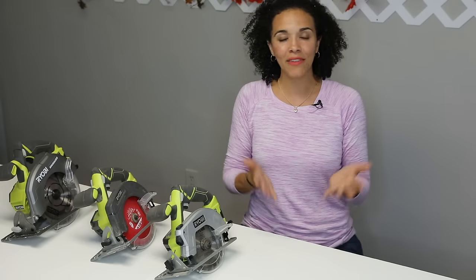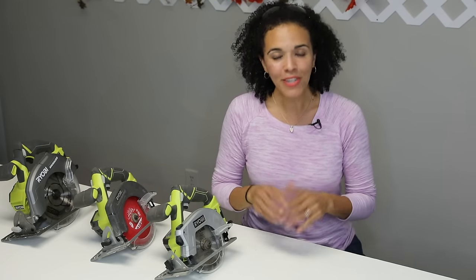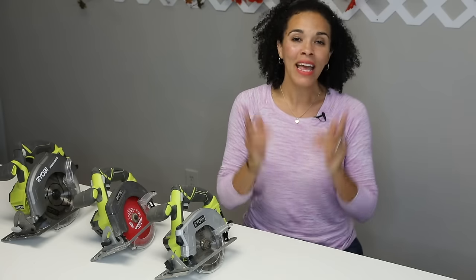If you are enjoying this series of videos on how to use power tools, give this video a thumbs up and leave a comment below. Be sure to subscribe — we have more DIY tutorials and power tools tutorials coming, and you don't want to miss what we're doing here at Thrift Diving because it's definitely going to help you in your DIY projects. I'm Serena from thriftdiving.com and I will see you next video.